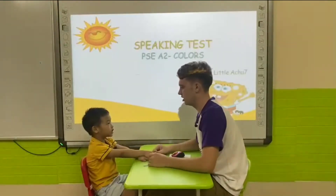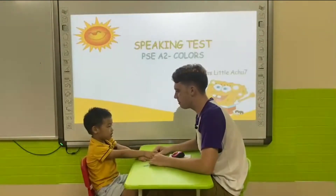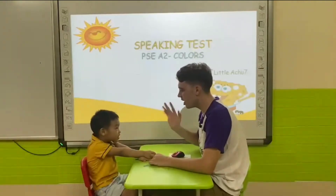Hello. Hello, teacher. What's your name? My name is Tom. Hello, Tom.